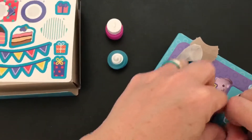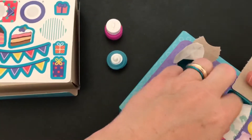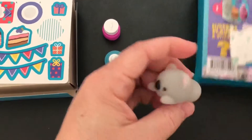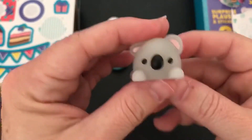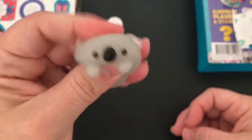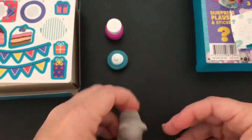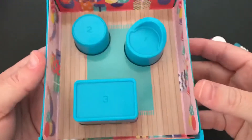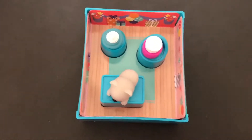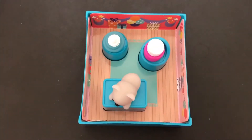And our last surprise — let's find out which animal we get. It's a koala bear! Look how cute it is. I love how squishy these are, so much fun. We're going to go ahead and get the play set put together, and there it is. Go ahead and like and subscribe, and remember to sprinkle a little joy wherever you go.